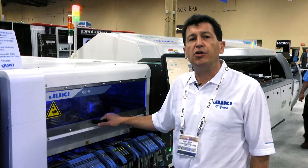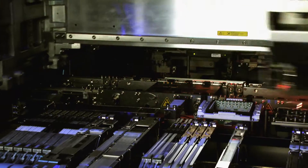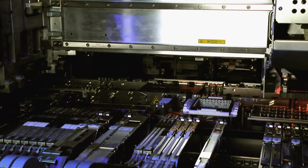This machine is a dual gantry machine and can place components using both laser and vision centering.